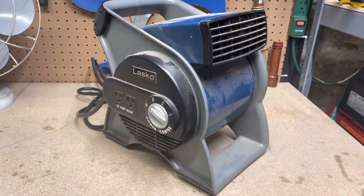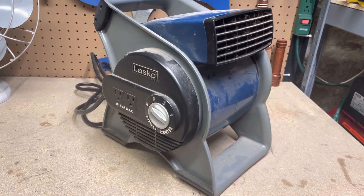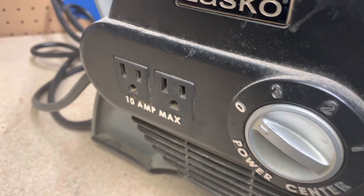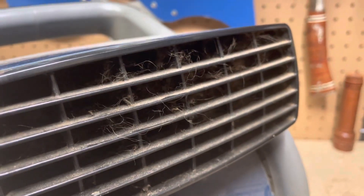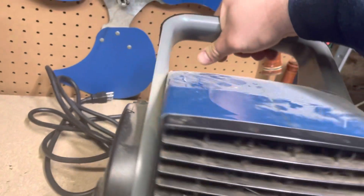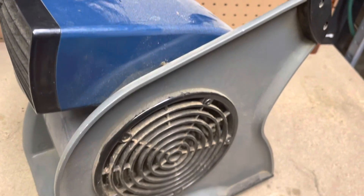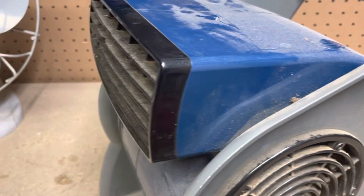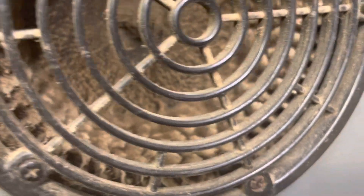I stopped into the Goodwill store here in town this afternoon and this was on the bottom rack of the electronics aisle. It's a Lasko blower fan, three-speed with the power center and it's pretty dirty. It was 10 bucks. It's not broken or anything, it's just dirty and I think you can get these for around 50 or so new, so I guess if it cleans up okay it would probably be worth it, but it seems like it's gonna take some doing.